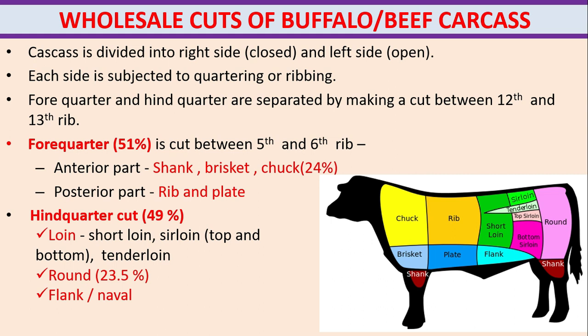The anterior part of the forequarter, which consists of shank, brisket and tuck, makes up 24%. The posterior part consists of rib and plate.